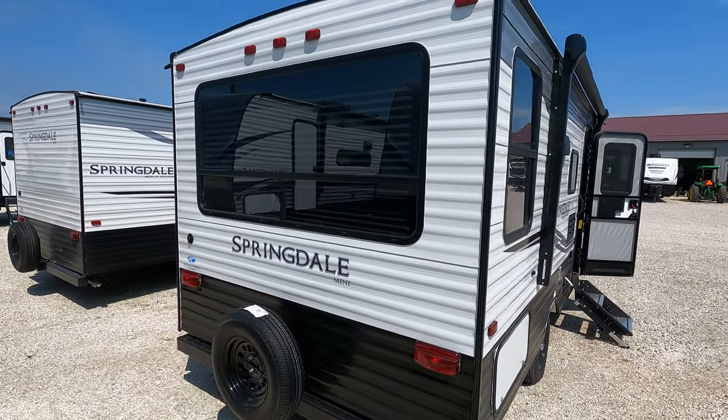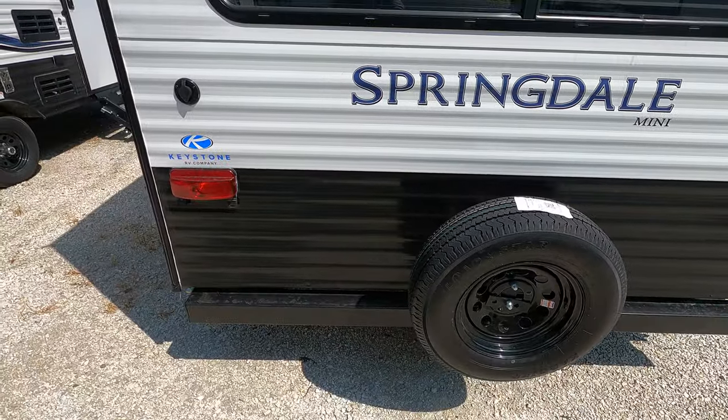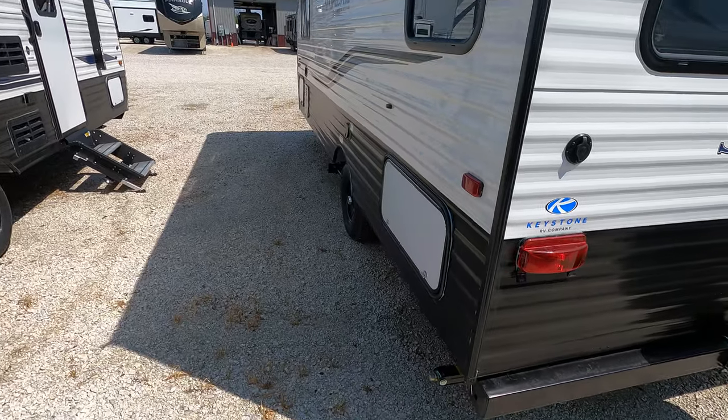Nice huge rear windows. It does have the barrel rooftop on it, spare tire — ready to rock and roll — and a traditional RV bumper.